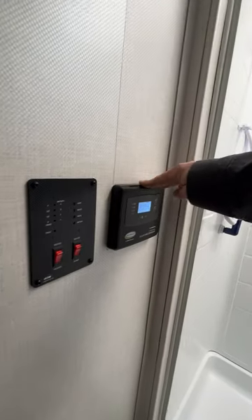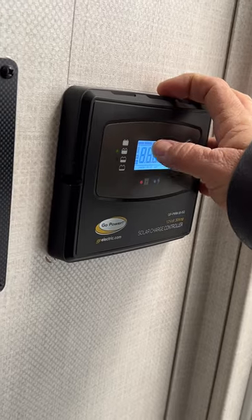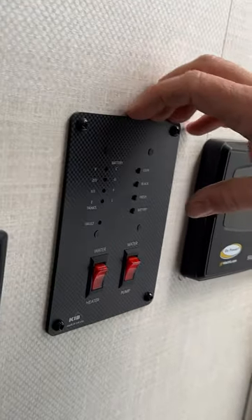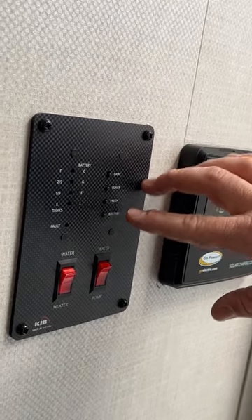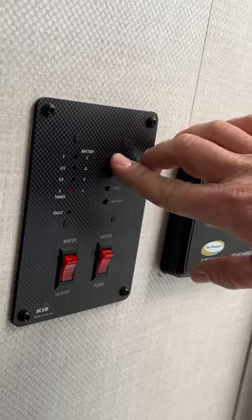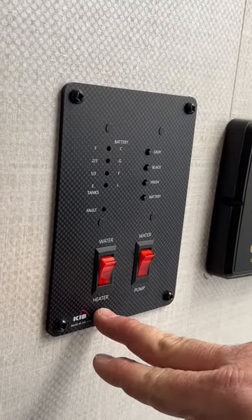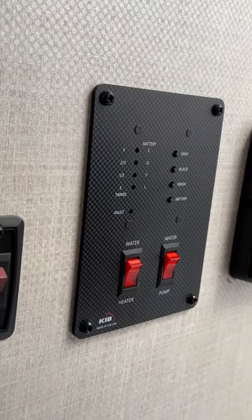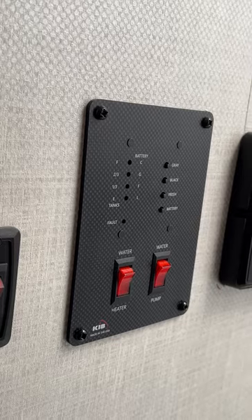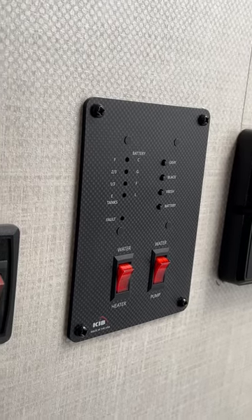Basically here is your solar controller — it just monitors the battery and knows when to start sending the charge from the solar panels to the battery. Next, you've got your control panel. Basically it tells you your battery status and tank statuses for the fresh, black, and gray tanks. Your water heater switch here is the gas option — the electric is controlled from outside. And then the water pump — you're only using the water pump if you're using the fresh water tank. If you're hooked to city water, you do not need to use the water pump.